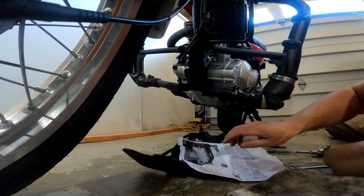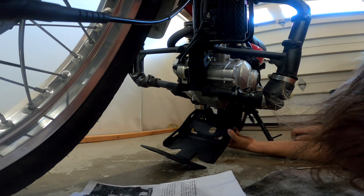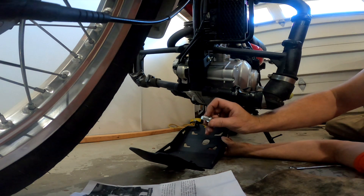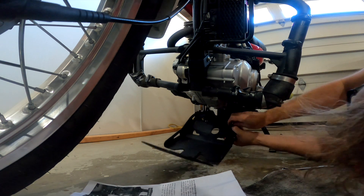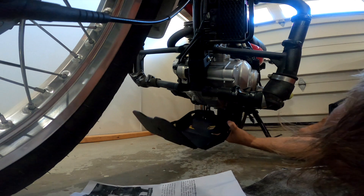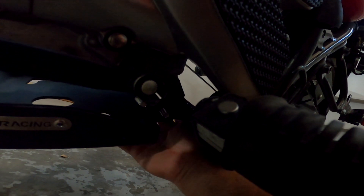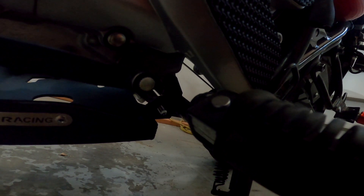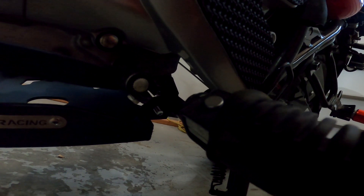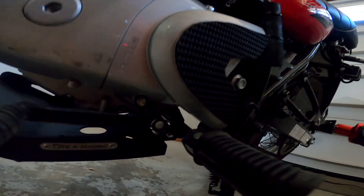The two bolts just go through underneath — the tabs on the plate go to the outside. The bolt heads go from the inside out, so I've fed them through from the inside with the heads on the inside and the nut going on the outside. They come with lock nuts so you don't need any threadlocker on those. Just use the lock nuts they give you — a washer on each side and then a lock nut.